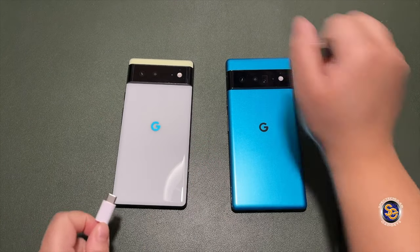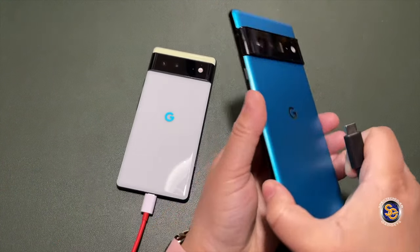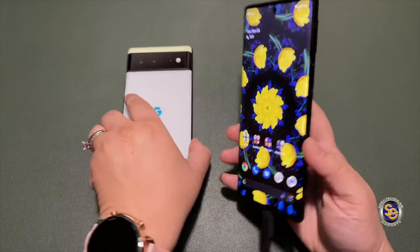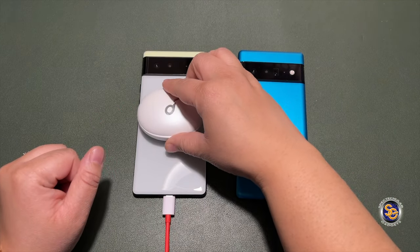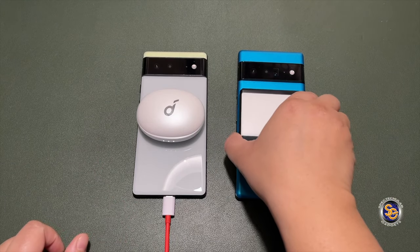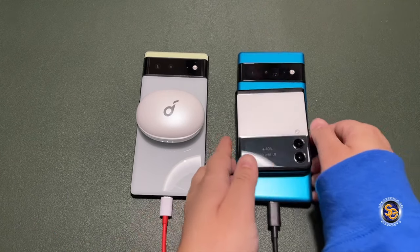I'm going to act as if I'm charging my devices, so I'll plug the charging cable into the Pixel 6 and do the exact same thing with the Pixel 6 Pro. With both charging cables plugged in, I'll now take two other devices and use the battery share feature to charge them — the Soundcore earbuds and the Z Flip 3 are charging wirelessly.